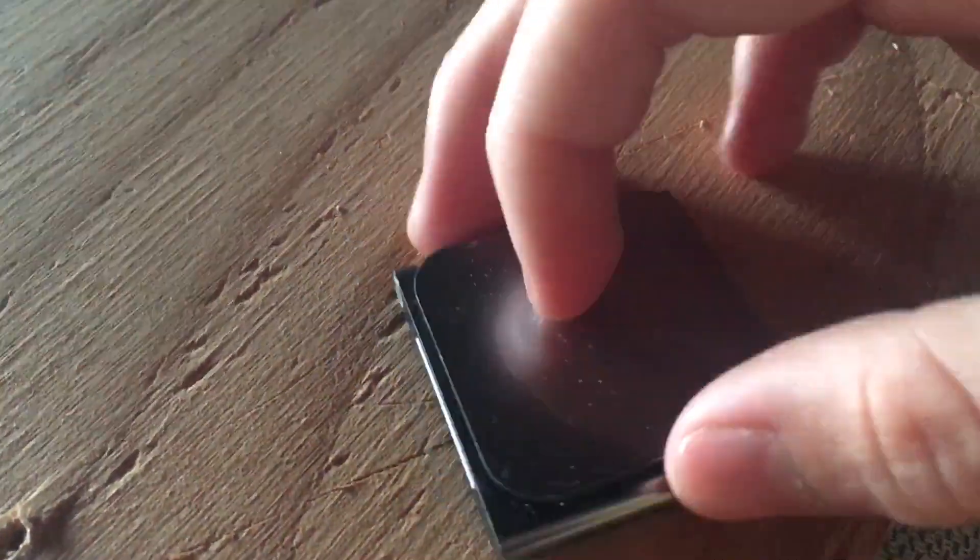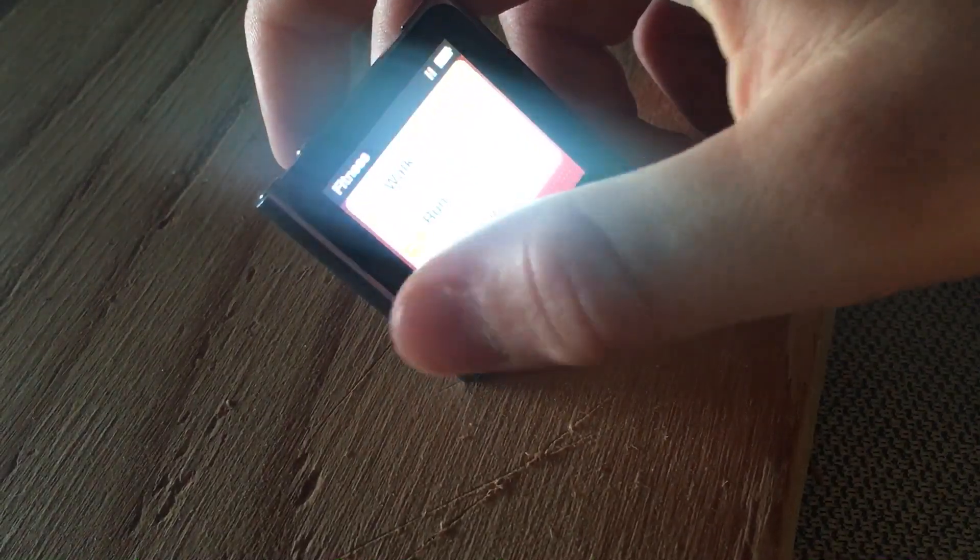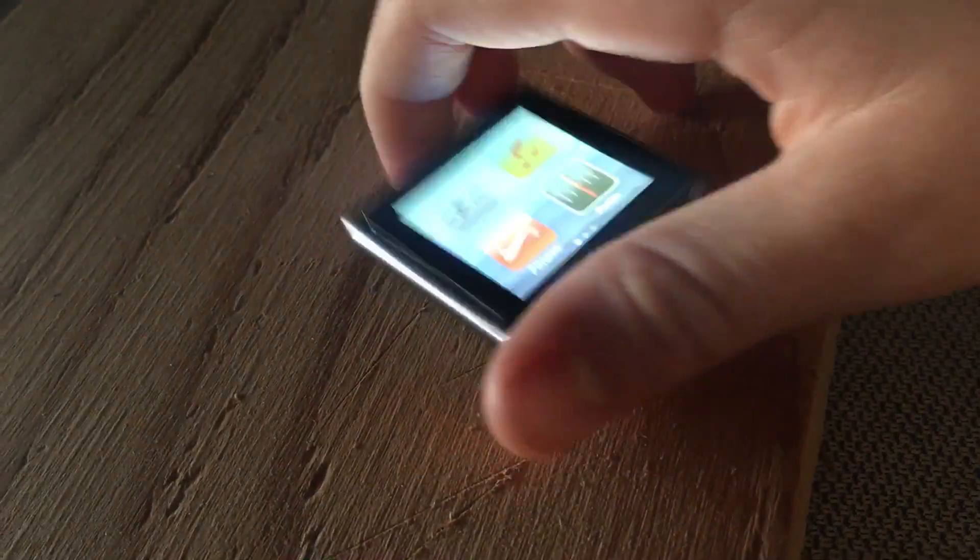In this video I'm reviewing the iPod Nano 6th generation, which you can see right here. It kind of looks like an Apple Watch. I did order a watch band for it — you can find those online — where it just hooks on and you can wear it like a watch.